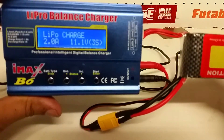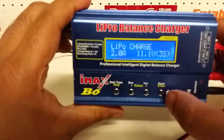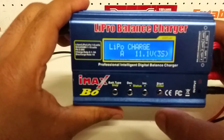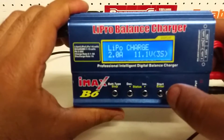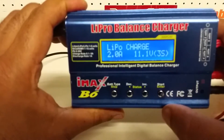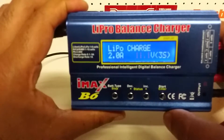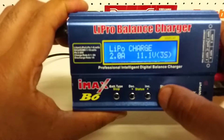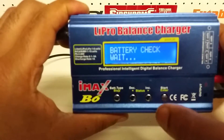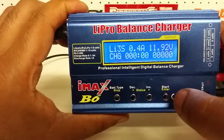Now I'm going to hit the Start/Enter button. It's asking if I need to increase the amps — I'm going to set it at 2 amps and hit it again. It's asking if I need to increase the cell voltage — I'm going to leave it at that. I'll hit it again and keep it pressed for two seconds so it checks the battery, and then I'm going to hit Start.